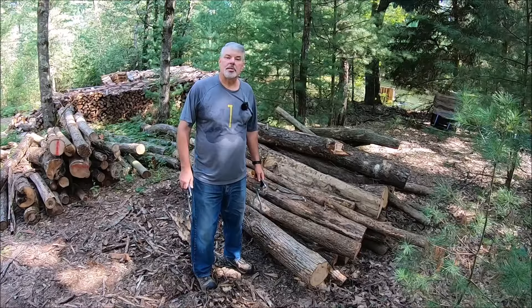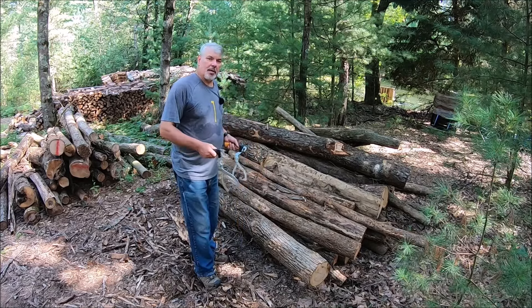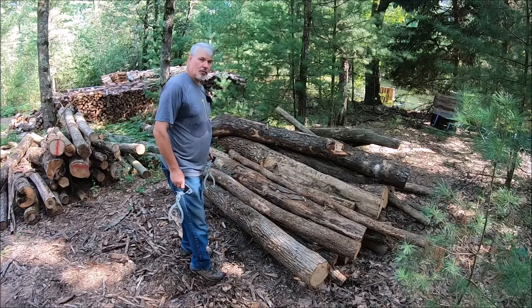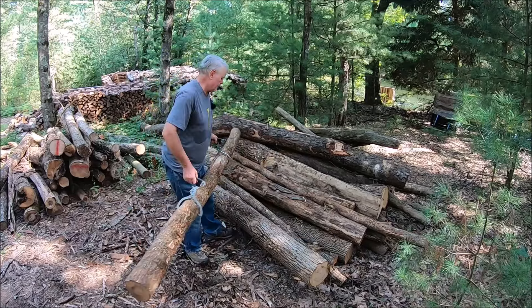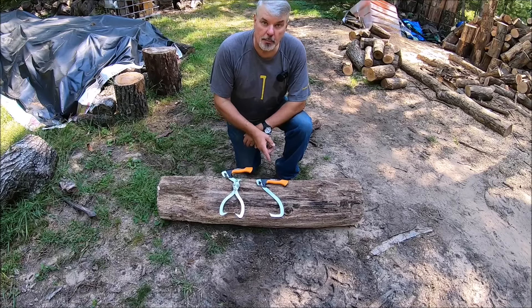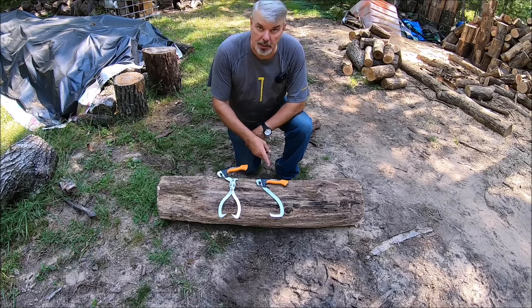Now let me show you the benefits of the Fiskars LT-6 log tongs. As I mentioned, they're good to nine inches. A lot of times before I had my grapple, I would move stuff by hand and it would be tough to move. But with two of these, I can just grab it and it's easy to turn around and just set it on the pallet forks. Both the LT-6 and the LT-4 do come with plastic holsters that you can attach to your belt. If you watch a lot of the Scandinavian loggers, they carry both of these, or at least one of them — more so the LT-4 on their belt.